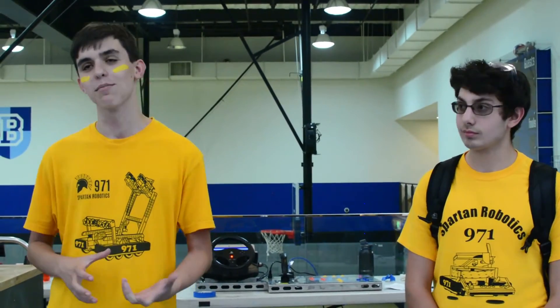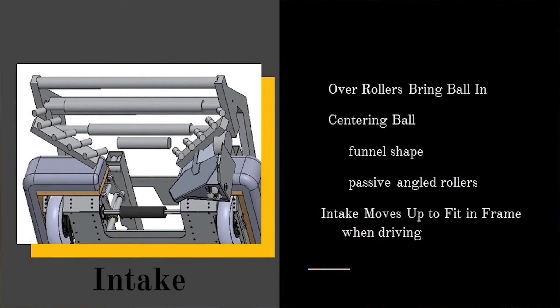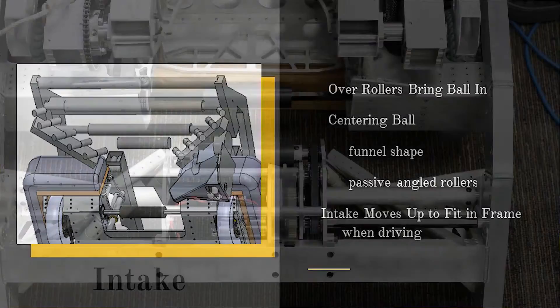When we first saw the game, we realized that we would need to have a really powerful intake that could intake from a wide angle. And it had to be really, really consistent. So what we did is we had the rollers that would bring the ball in, and then we had passive rollers that would center it.